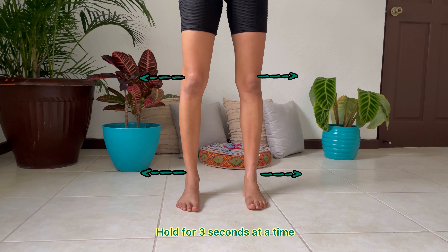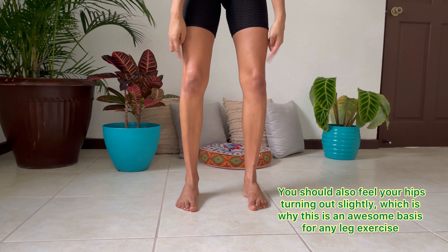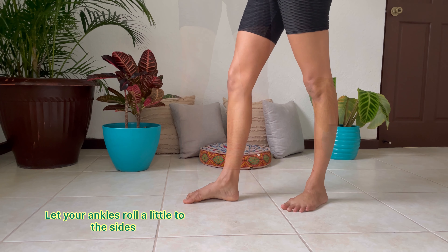Notice how my ankles and my knees go out as well at the same time. This is an exaggerated version of how your foot position should be anytime you're doing any exercises with your legs especially.